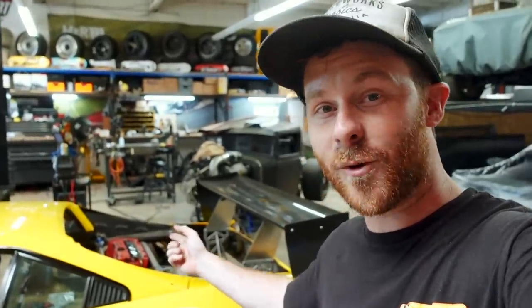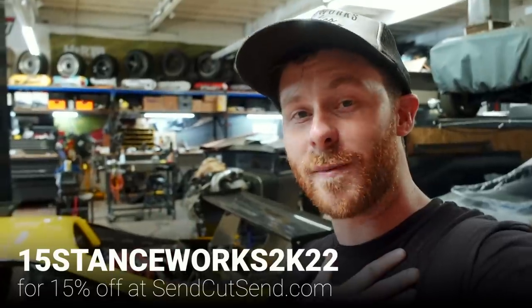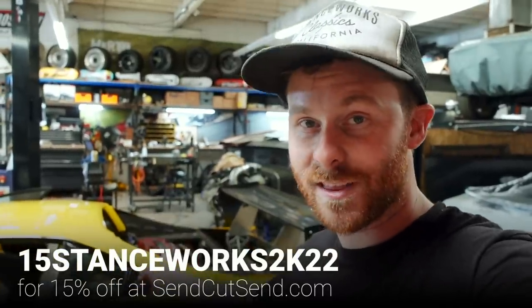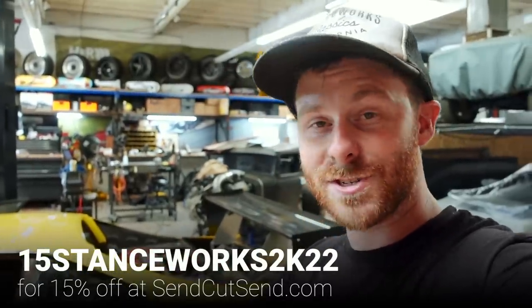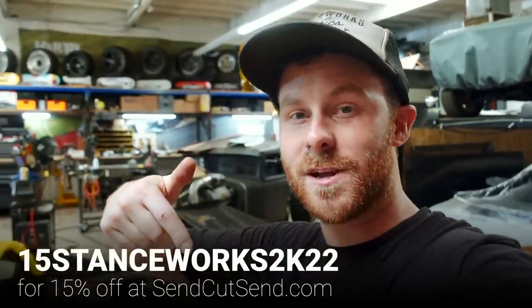I wouldn't be able to make this thing without knowing how to use CAD and having access to laser cutters. I'm pushing you guys to learn Fusion 360 all the time — I even have a tutorial on the channel if you want to check it out. And if you learn the basics, SendCutSend has given me a discount code to give you guys — it's 15% off literally anything. I don't get a kickback from it; it's just a good old fashioned discount. You can try their services and make awesome looking parts just like this — they cut metal, composites, pretty much any material you can think of, and they now offer powder coat finishing. So give it a try; the code is in the description.